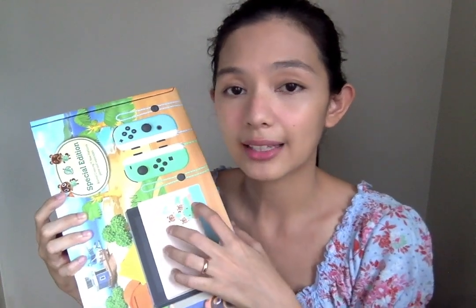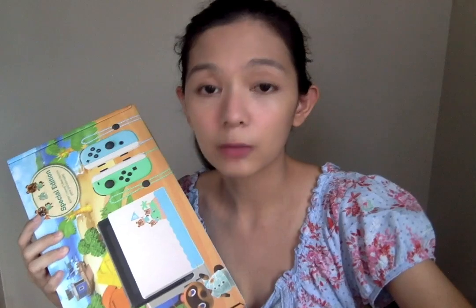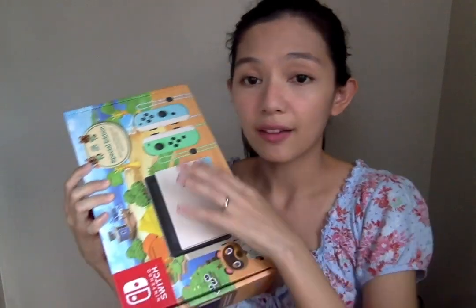This is not my first island because I already have an island. Since we can't transfer and we're only allowed one island at a time per Switch, I have to start over on a new one. So let's get to unboxing — it's so cool!